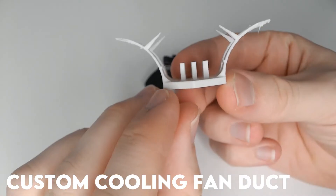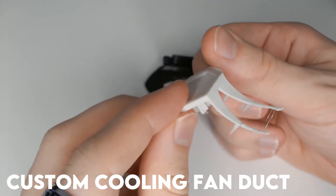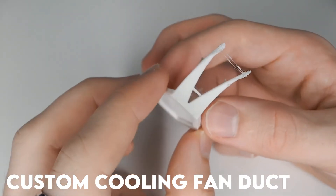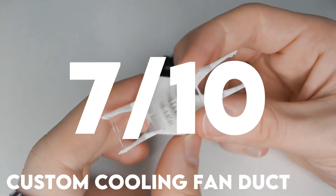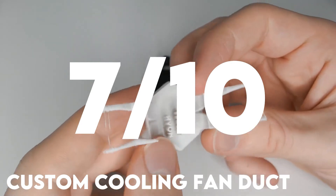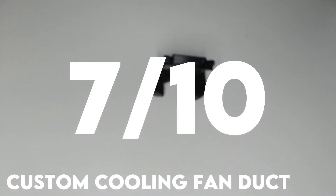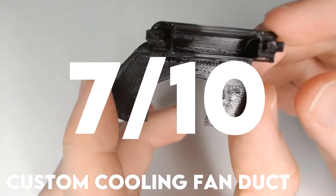And our final contender, the custom cooling fan duct. This one did very well. I was unable to separate it from the Mistral E, so I'll put them in joint first place — 7 out of 10. Something noteworthy: it had some issues printing itself and has a crack on the top from where the filament failed to be supported by a bridge. Maybe some struts inside it would help in the future.